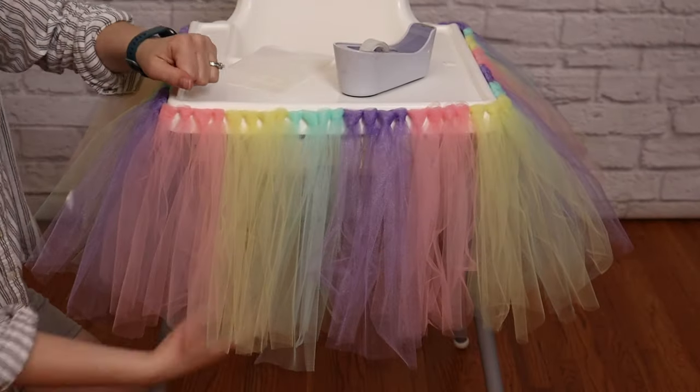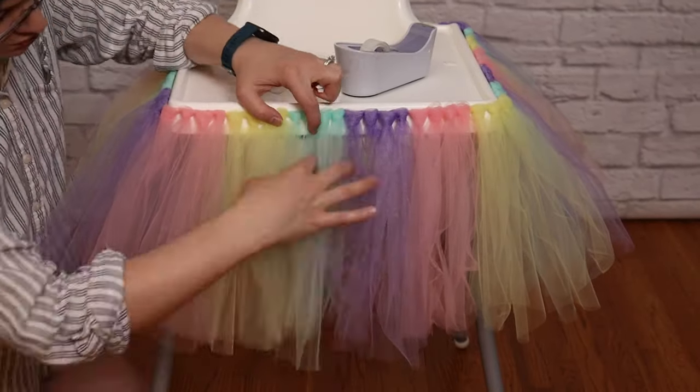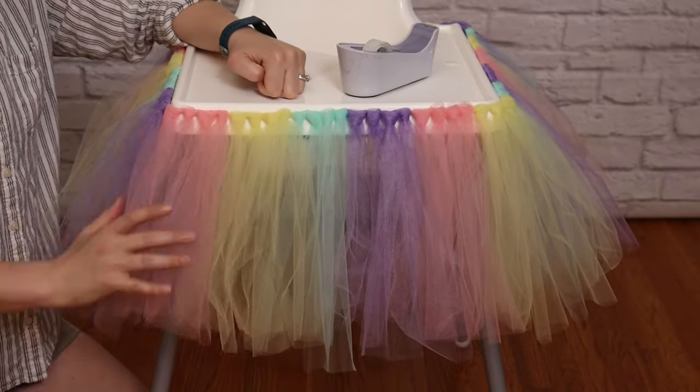Finally, I'm going to run my fingers gently through all the tulle pieces to straighten them out. And this high chair is now ready for its party!